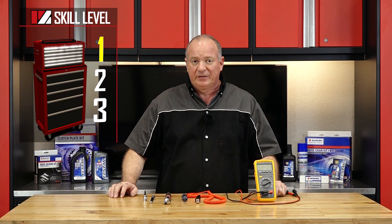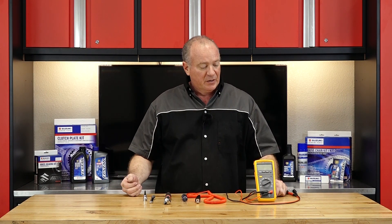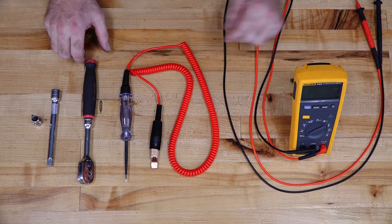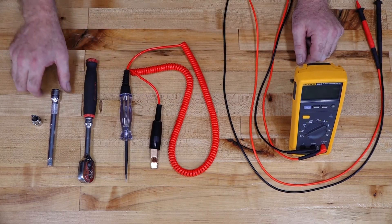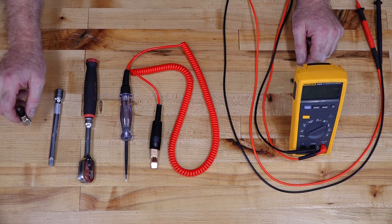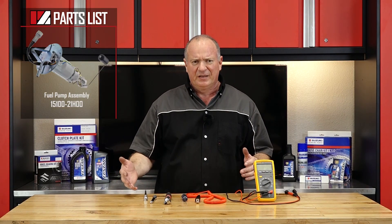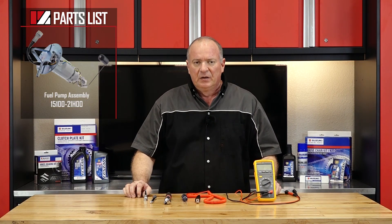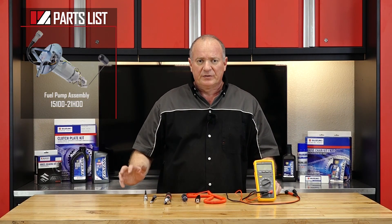Alright guys, this is going to be a skill level one, so it's really not going to be that tough and there's not that many tools required. You will need a good voltmeter, a test light, a 3/8 ratchet as always, an extension, and a 5mm Allen. Now as far as the parts, reference our parts diagrams — this gives you an exploded look of where everything is and how it comes apart, and more importantly how we're going to put it back together. So once you have your tools and your parts together, we can go over there and I'll show you how to get it done.